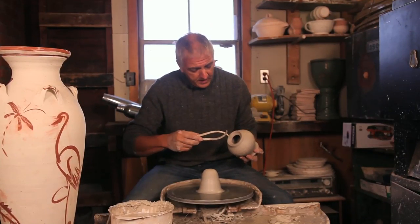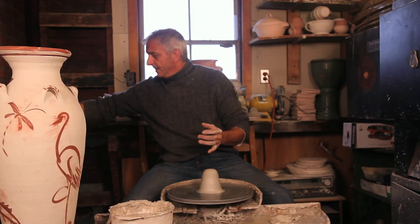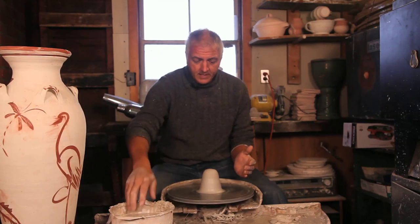This is a teapot I made just now, and I'm going to measure that little hole in there with my calipers, put that over there, and now I'm going to throw a lid.